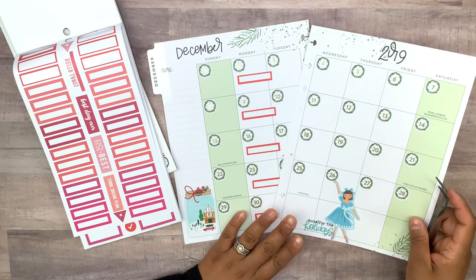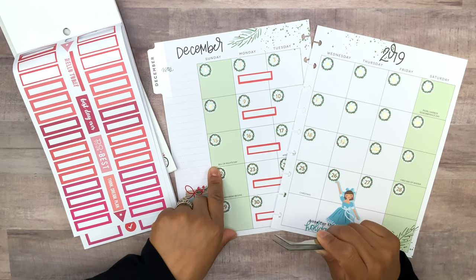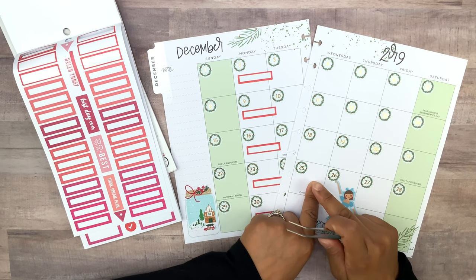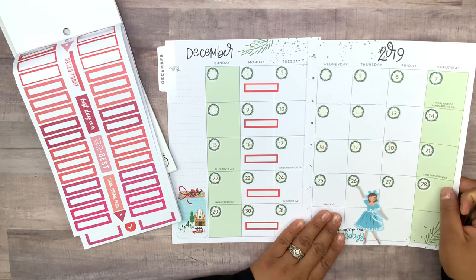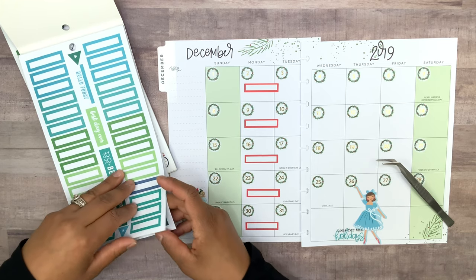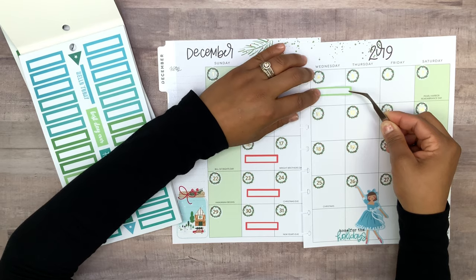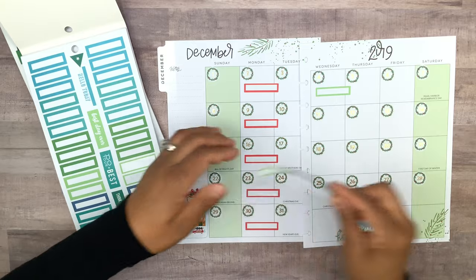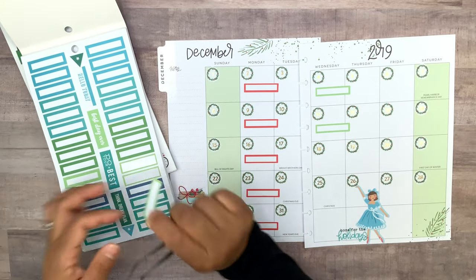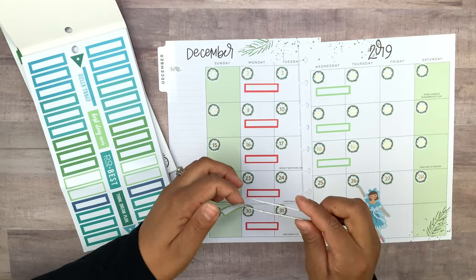I ended up switching — I was originally going to do my skinny classic spreads on Sunday, that was for the month of November, but I think I only did that one time and I ended up switching them over to Wednesday. So instead of adding them on Sunday I'm gonna add them on Wednesday. I want to go with the lighter green ones, because the wreaths already have that dark green and this lighter green is gonna look way too cute. I like putting them off to the side rather than completely inside the box — I think it looks much better.